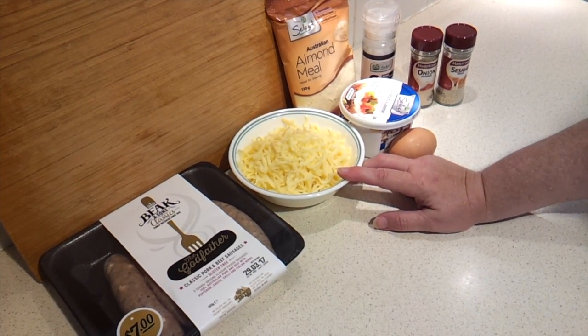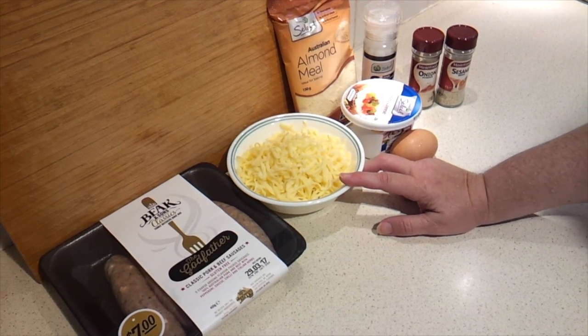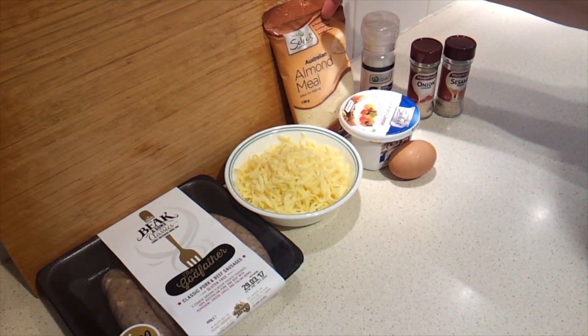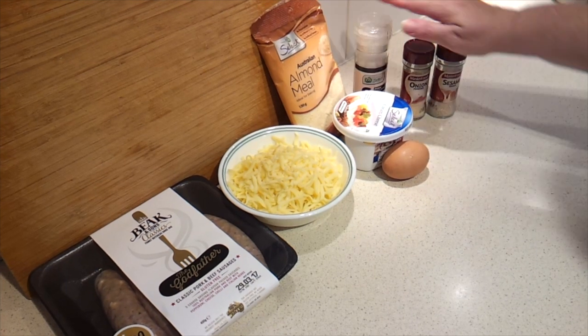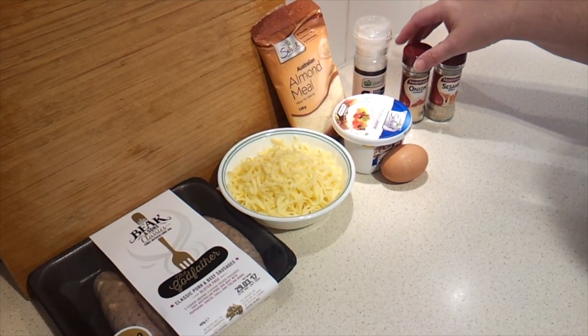170 grams, which would be six ounces or one and three quarter cups shredded mozzarella or any other mild cheese that you like. 85 grams, which is three ounces or three quarter cup almond meal or almond flour. Two tablespoons of full fat cream cheese, one egg, a pinch of salt, and then you need a teaspoon of onion flakes.